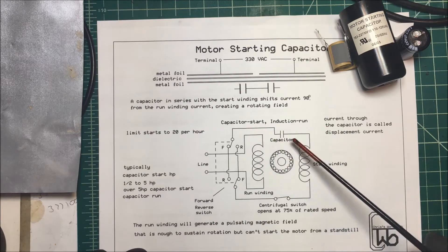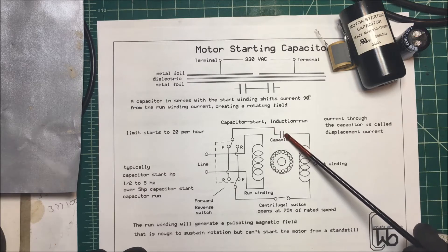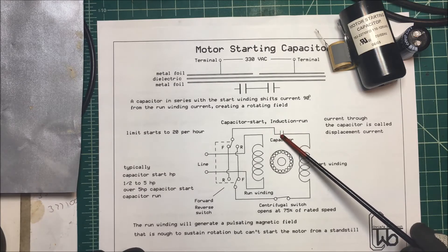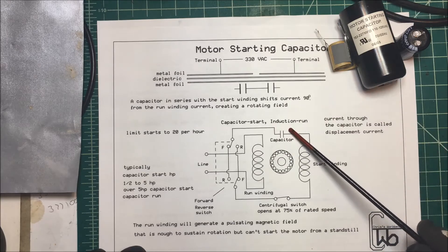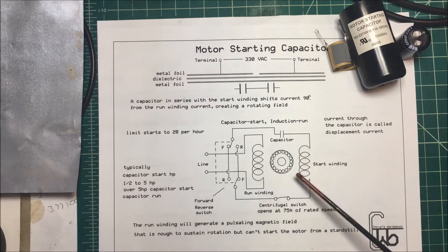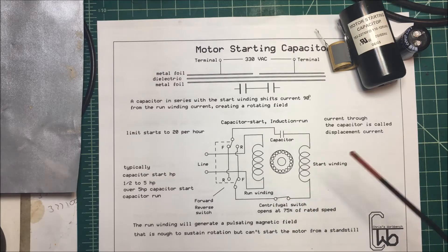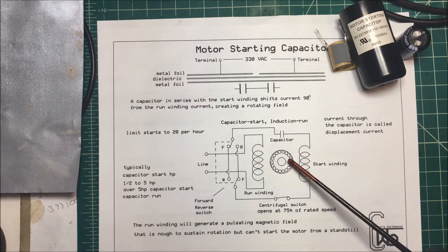Over five horsepower, they have a capacitor start capacitor run induction motor. What they do is add another capacitor across — usually an oil-filled running capacitor — and they disconnect the starting capacitor and leave that run capacitor in the circuit. They leave the starting winding hooked up and it stays in the circuit for the larger motors. That's what a starting capacitor does.